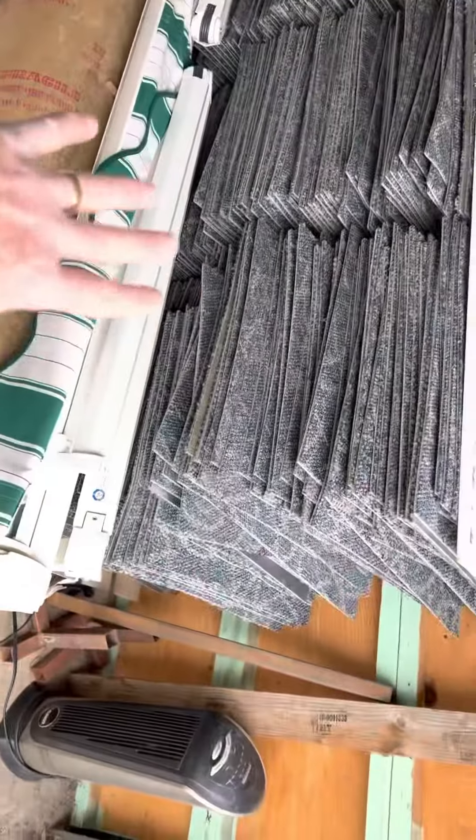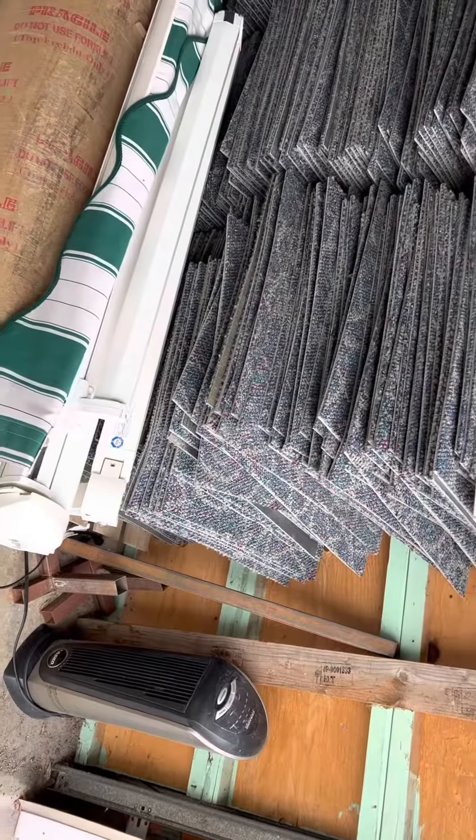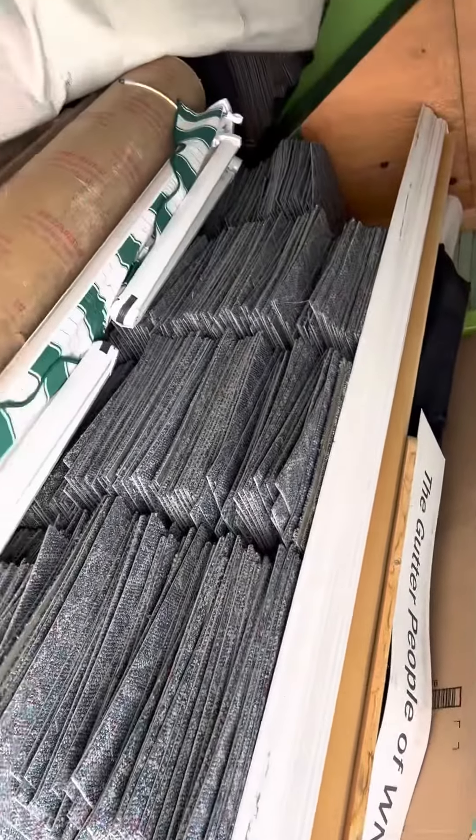Once we get this wall all cleared out — because these posts and everything go with the display — I've got a guy coming in Monday or so. We'll get this display out, and hopefully this will be out of your way. We'll get that out and get these little things cleared.